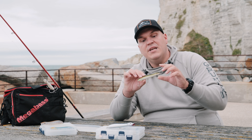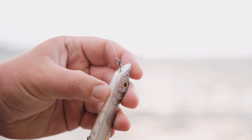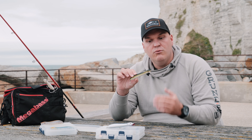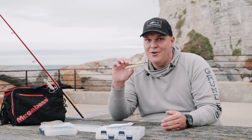Le deuxième type d'animation avec le Pachinko, c'est de manière plus lente. Son profil et surtout sa tête concave vont pousser de l'eau à la récupération. C'est une récupération lente, canne basse, qui va lui procurer un walking the dog assez lent, tout en poussant de l'eau. Vous pouvez même le manier très lentement, il fera pratiquement un walking the dog sur place.